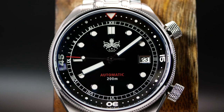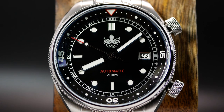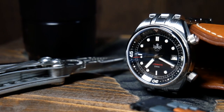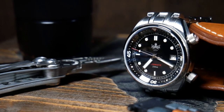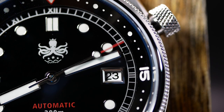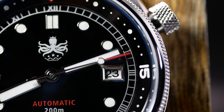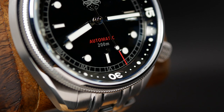Moving back to the center, you have a framed date at the three, a painted logo at the top, and some minimal text at the bottom. As well as my personal favorite feature of any Eagle Ray — a set of syringe hands. They may be one of the least used handsets on any diver, but I'm always a sucker for them. The red tip second hand also looks great, and I really love these macro shots where you see it sweeping over the chapter ring.